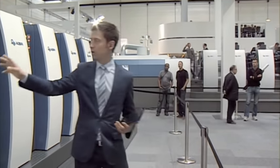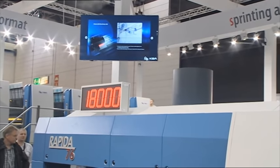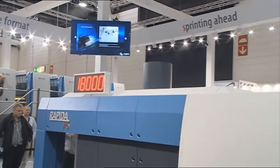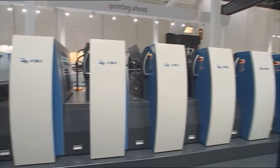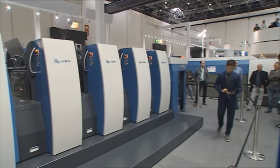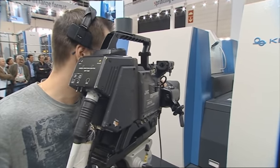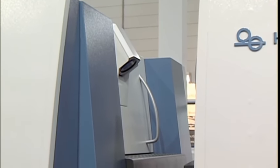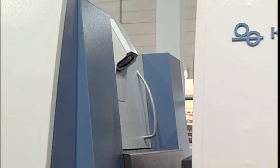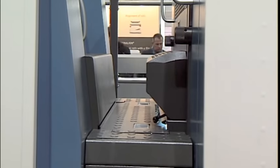In here, we have a camera that makes a photo of each and every sheet. That photo can be used for quality control. The system can measure the color density and adjust it during full production. It can check the register during full production and adjust it. You can even compare the PDF — the original — to each and every sheet during full production.